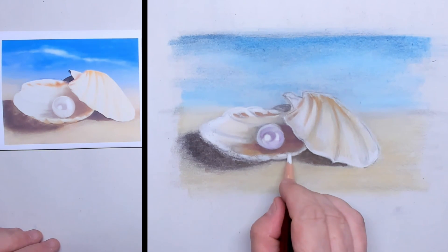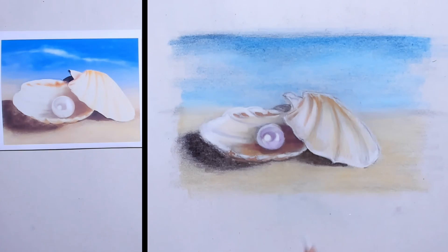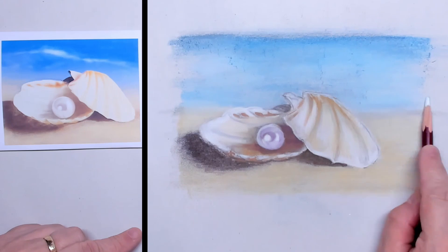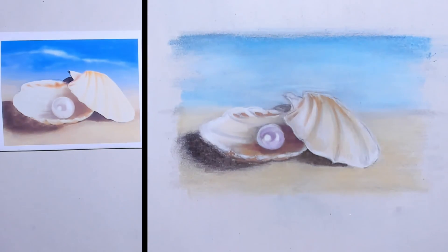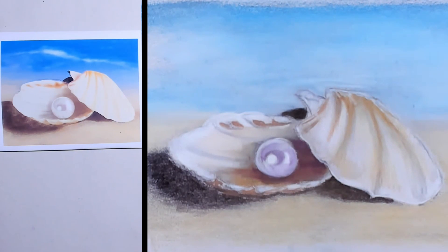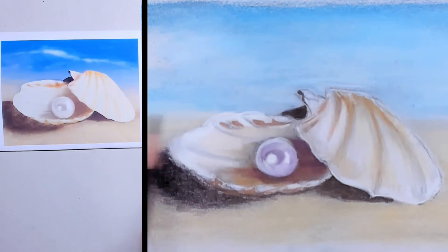Here is the edge of the left shell — it should look like it's really lying on the beach. Underneath I put in a little bit of dark ochre to give that shadow a little more warmth. To get the sky a little bit softer I use an extra layer of white pastel pigments, so even the sky looks very smooth now. In the center the shadows are darkest, and I put in that tiny little edge on the right shell too. Then my quick study is finished.